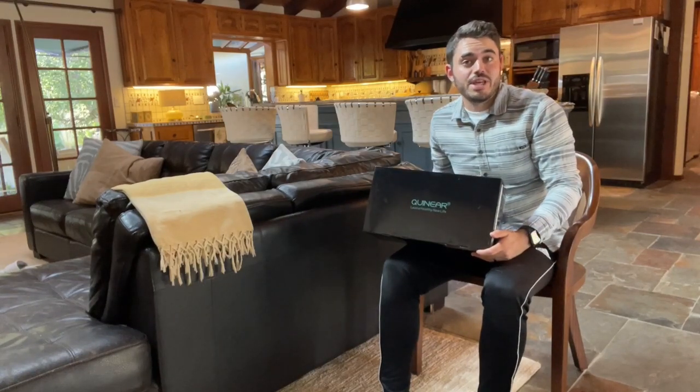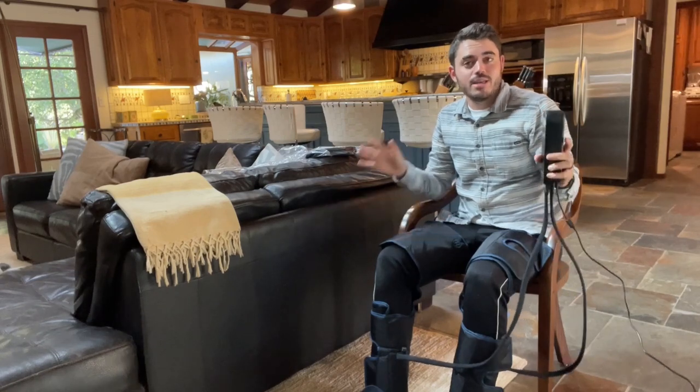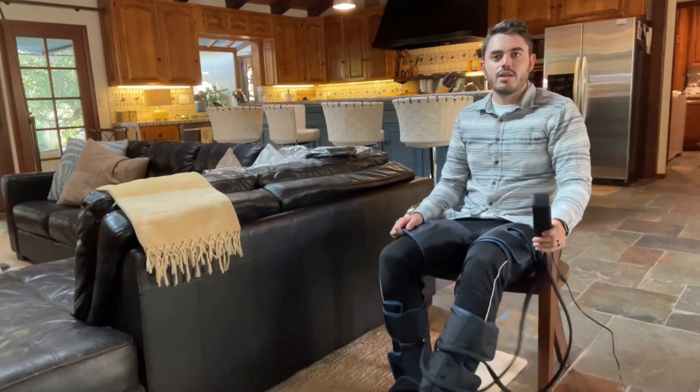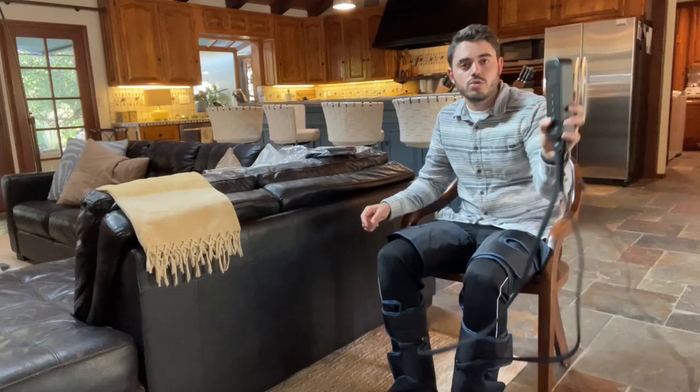Installing the leg massager is very easy. As you can see, it's super easy. I love the fact that it's very comfy to wear — it's actually pretty comfy and you can move your legs around. You connect everything to the remote and just turn it on.